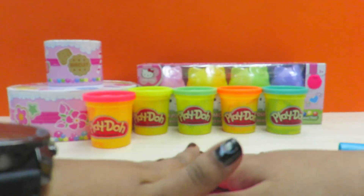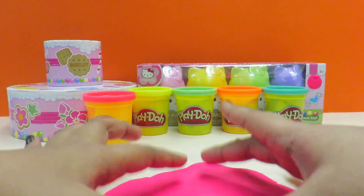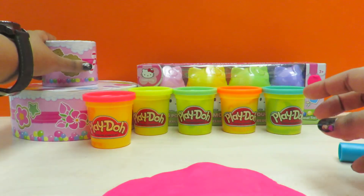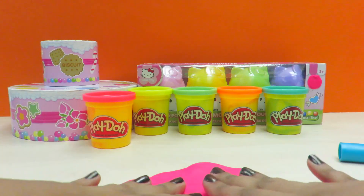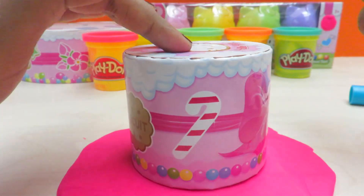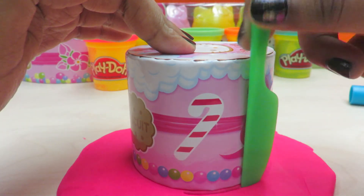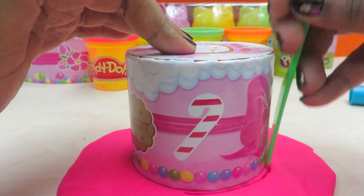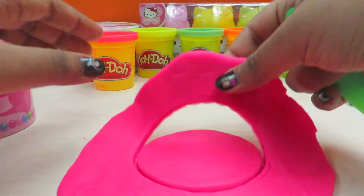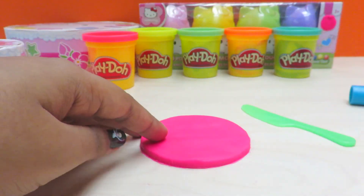Okay, so I think this much pink is enough. We need a circle piece — this size is a little too small so I won't choose it. I couldn't find a circle cutter that fits, so I'm going to push the play-doh down around a circle shape, or just press it on. There you go — a pretty pink circle!